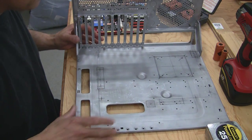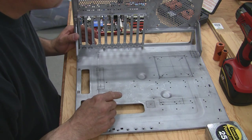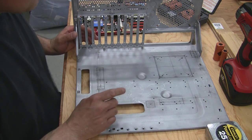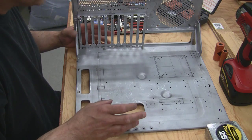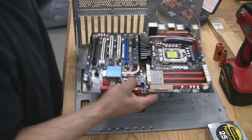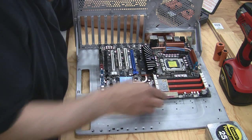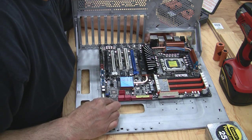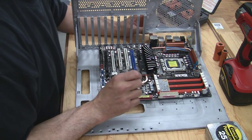Now as you can see on my motherboard here, I went ahead and laid out previously where I'm going to drill some of these holes, but I suggest that you take a little bit of time and put some thought into where your cables are going to go. What I suggest doing is taking your motherboard and setting it up on the motherboard tray, lining it up with the holes, and then put a little bit of thought into where your cables are going to go.